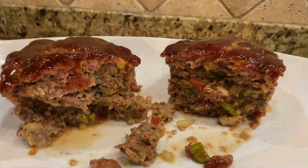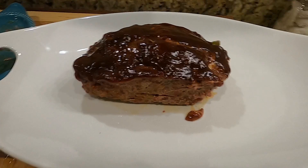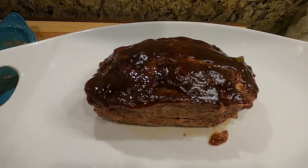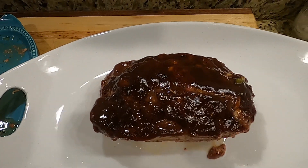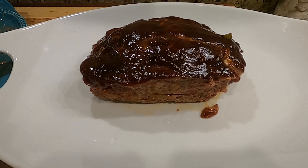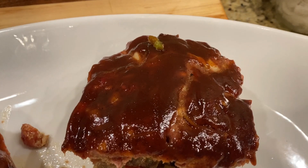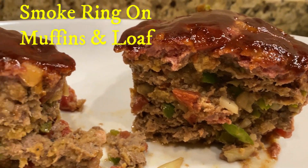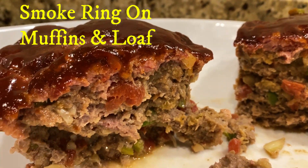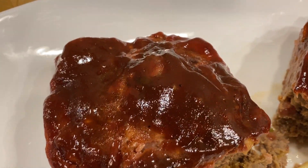All right, on today's video we have one of our favorites — smoked meatloaf. We fire up the Shirley Fabrication smoker and fix six muffins and a loaf of meatloaf. We put some bacon around the muffin pan and put the meatloaf down the middle — man, it's some good eating. Awesome as a leftover too: cut it up in slices, put it on some bread with a little mayonnaise. We're going to have the recipe and ingredients at the very end of this video. Please like and subscribe, get you a beverage, kick back and watch.